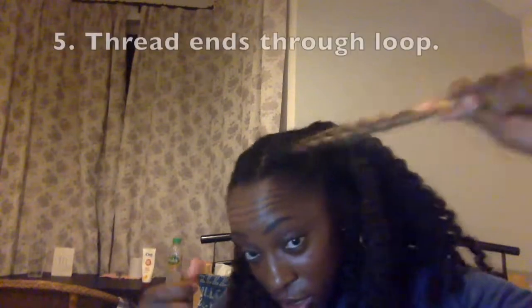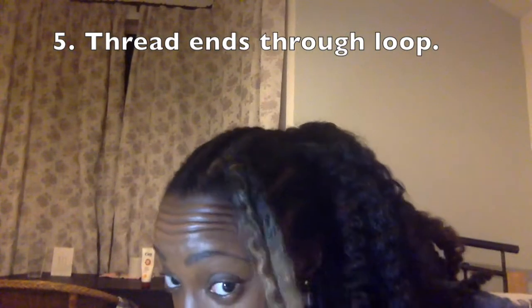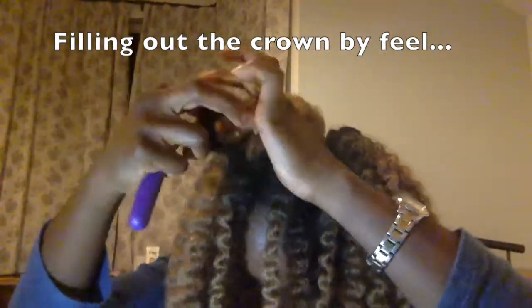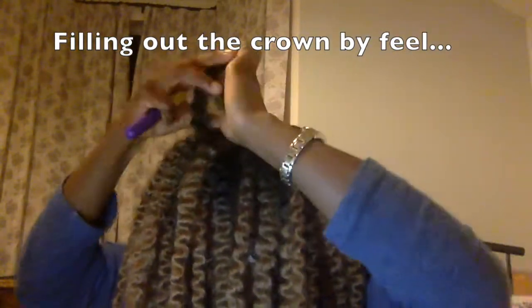Then I just loop the ends through the top of the hair and that secures it nicely. I do that again and again, finishing off the crown area — doing it on feel because I can't see it — just filling out with a few more strands until I'm happy.